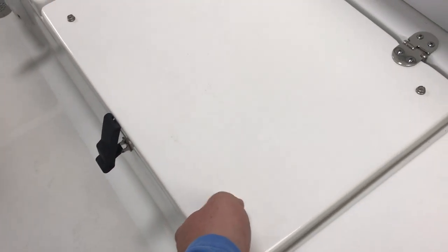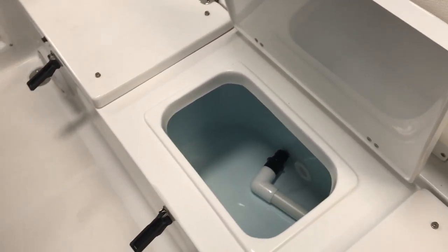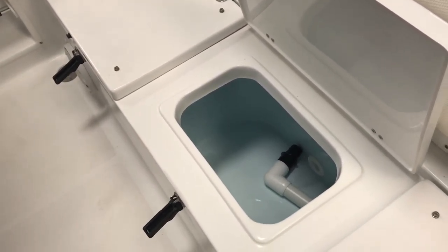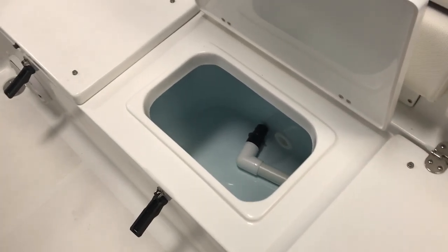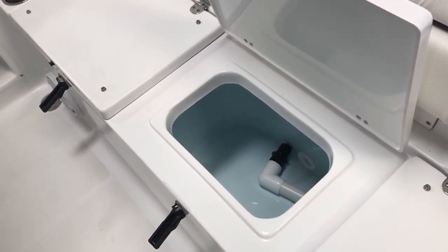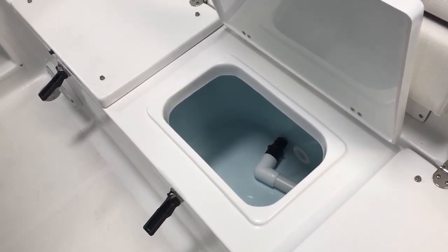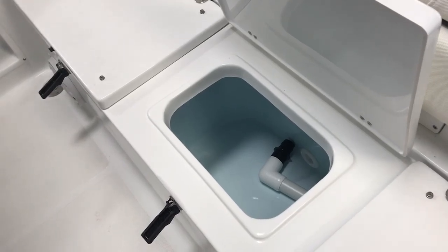The second compartment here is your live well — it's a 15 gallon aerated live well, also insulated, so if you're not fishing you can use it as a cooler. Seahunt on all their boats offers a high-speed pickup as one of the standard features, which is a nice feature too.